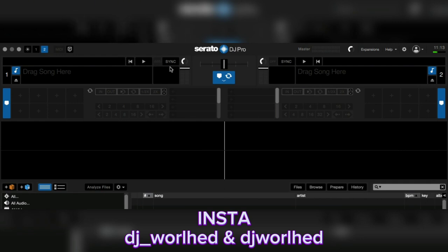This will remain the same but not in this position — you will see where it moved to. These are hot cues. I don't have any tracks loaded right now.